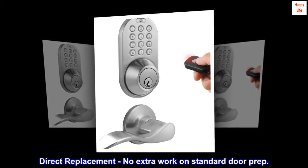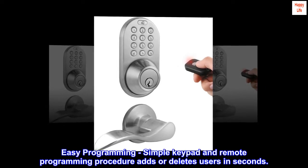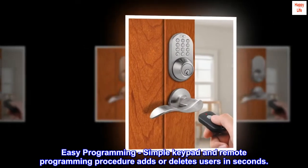Direct replacement with no extra work on standard door prep. Easy programming — a simple keypad and remote programming procedure adds or deletes users in seconds.